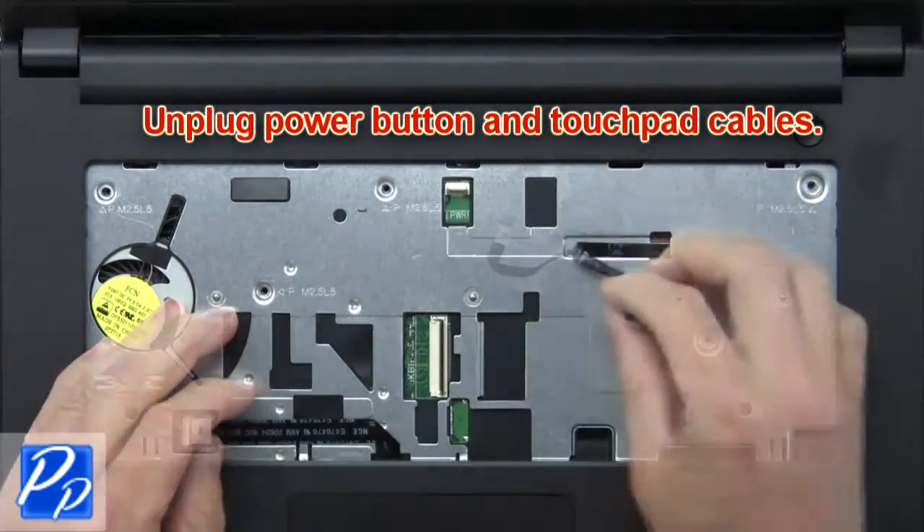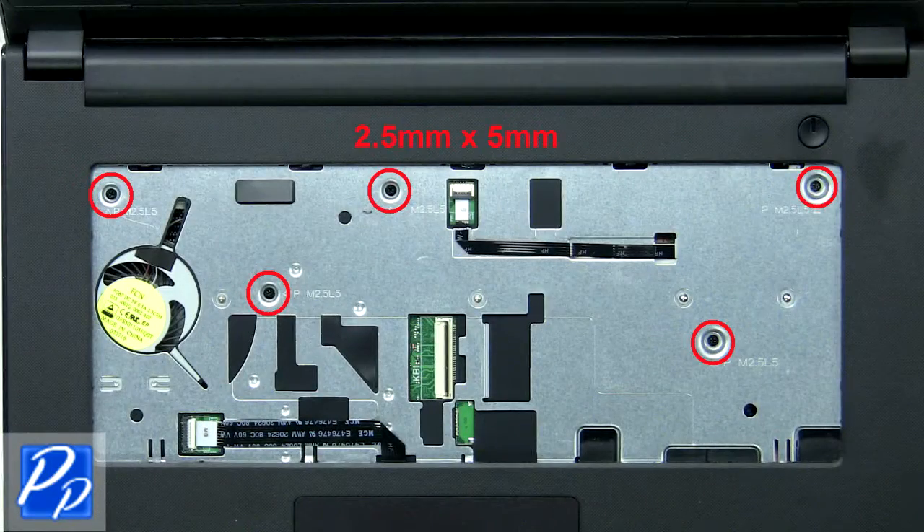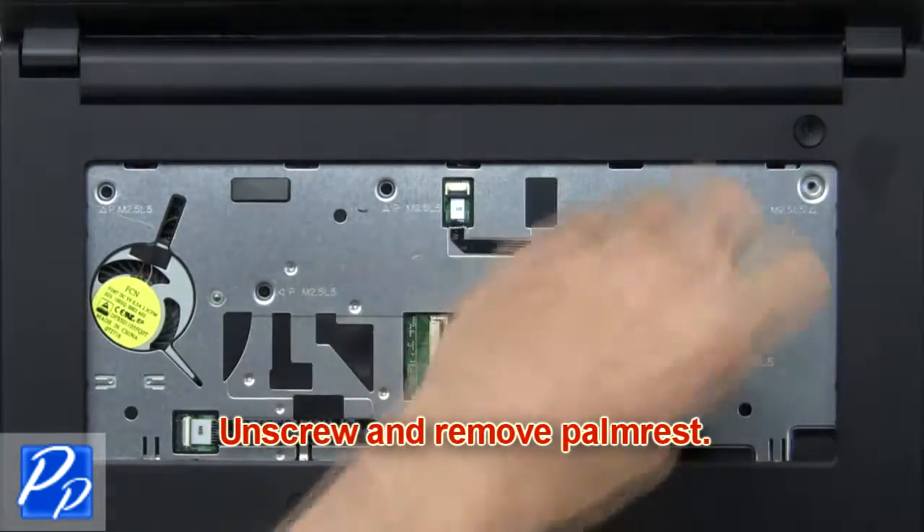Now unplug the power button and touchpad cables. Next, unscrew and remove the palm rest.